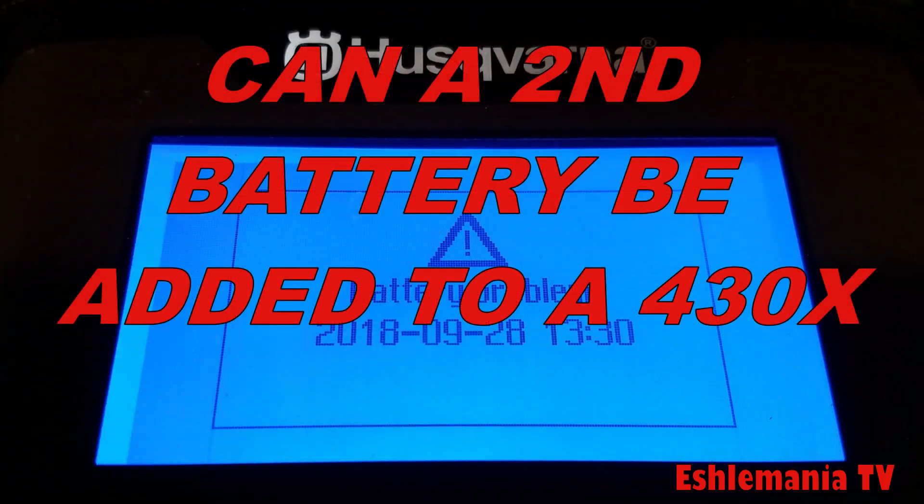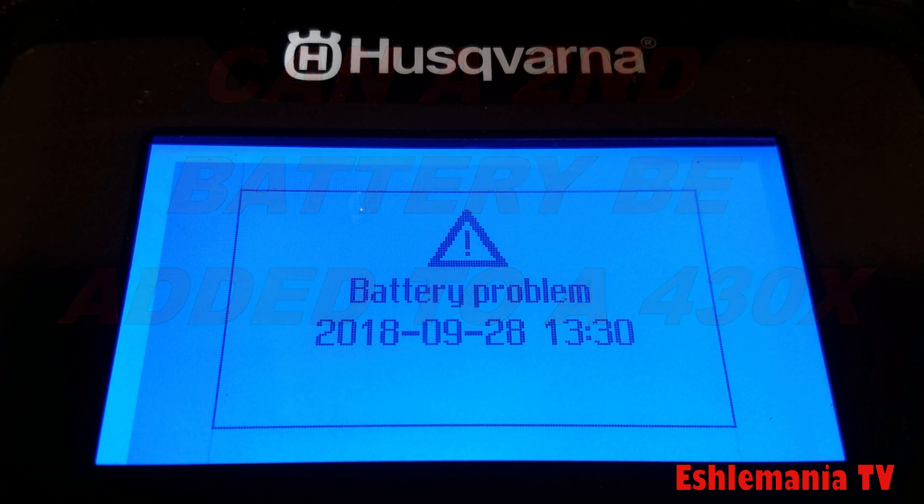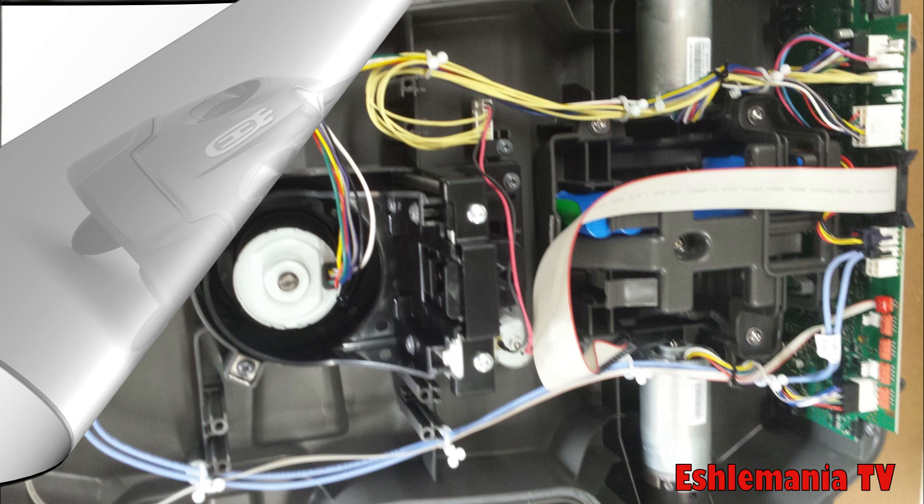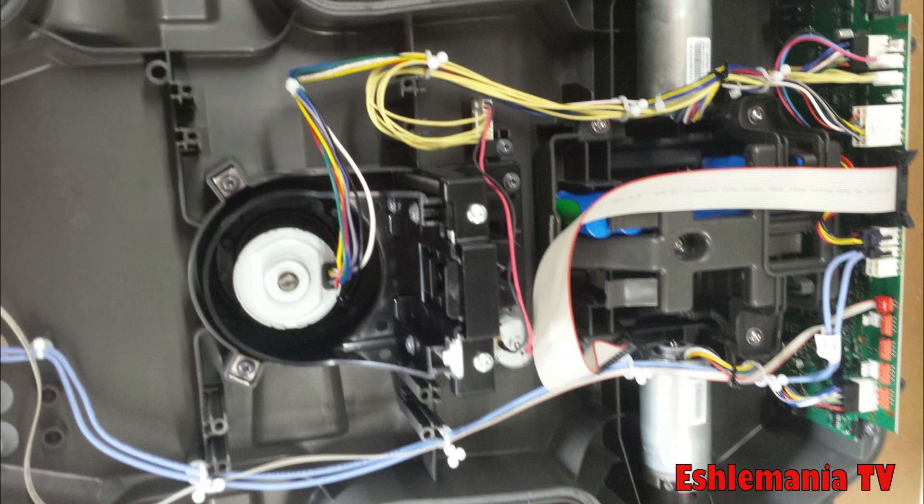In this episode of Automower Answers, we take a look at the hot topic of adding a second battery to a 430x automower. Back in 2016, when the 400 series of automowers were first introduced here in the United States, long before the 450x models had actually arrived to dealers, the question was: can we put a second battery in the 430x if they have the same chassis and the spot for it?